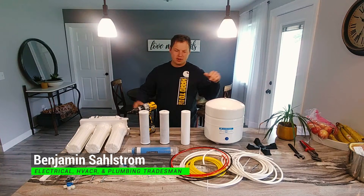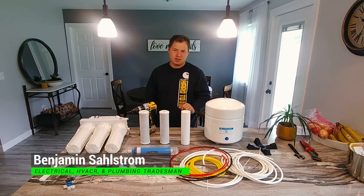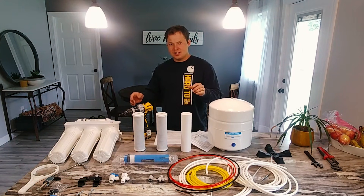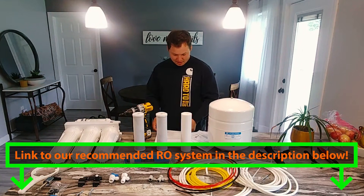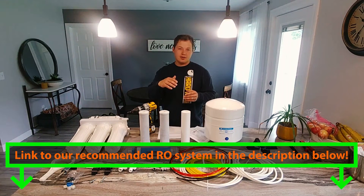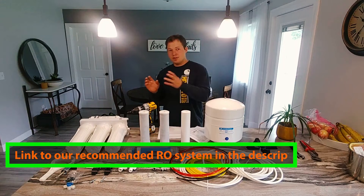Hey, my name is Ben. Thanks for stopping by. Today we're going to be installing a brand new reverse osmosis system. This is one of the most common types of systems that you're going to see installed in most houses. It does not have a booster pump, and that's because the supply pressure coming into the house is enough that you don't need one.